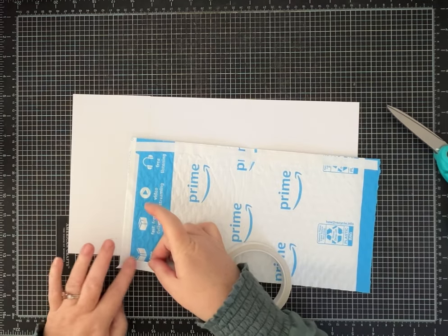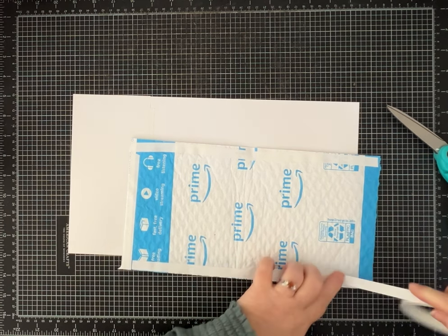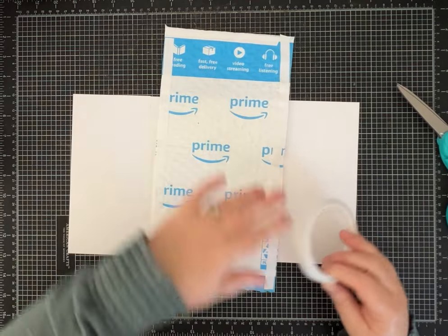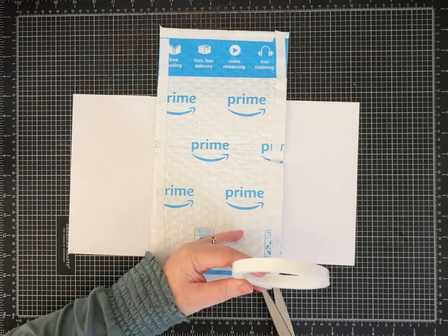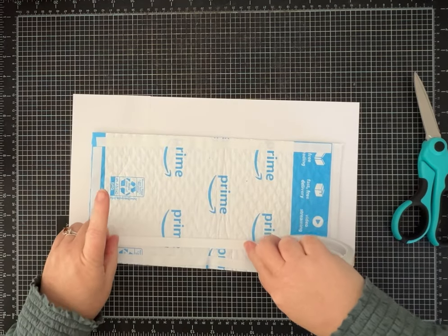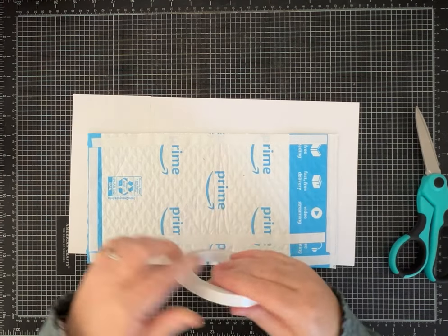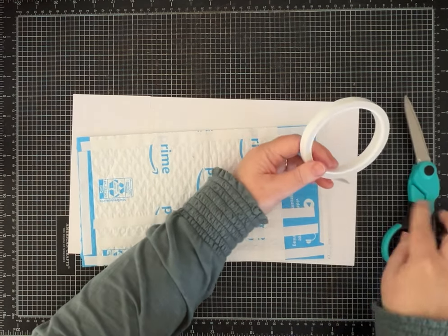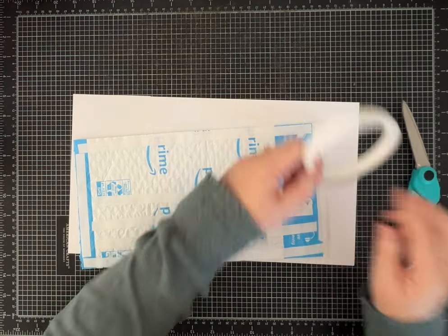I'm putting two-sided tape all the way around, getting it as close to this edge so that the paper doesn't go wonky, and then I'm going to put strips all the way across so it's nice and smooth like the one I showed you. I tend to find that with something soft like this it will bubble on you, so I'm being very generous with my tape.